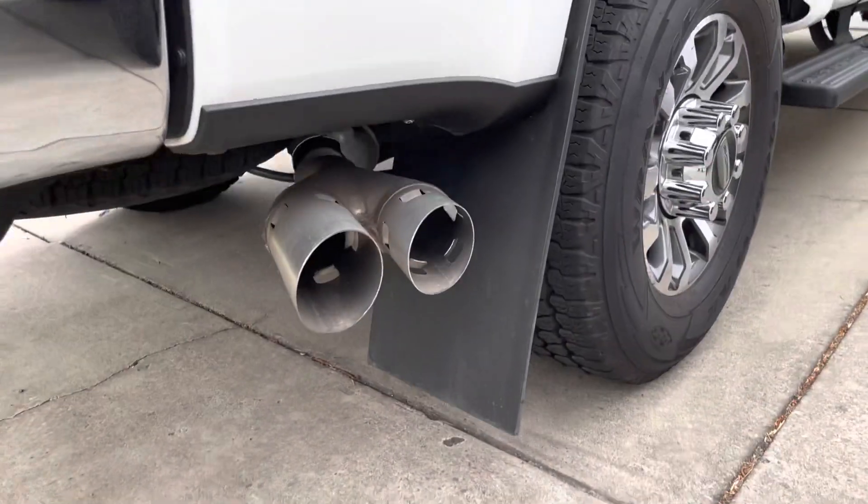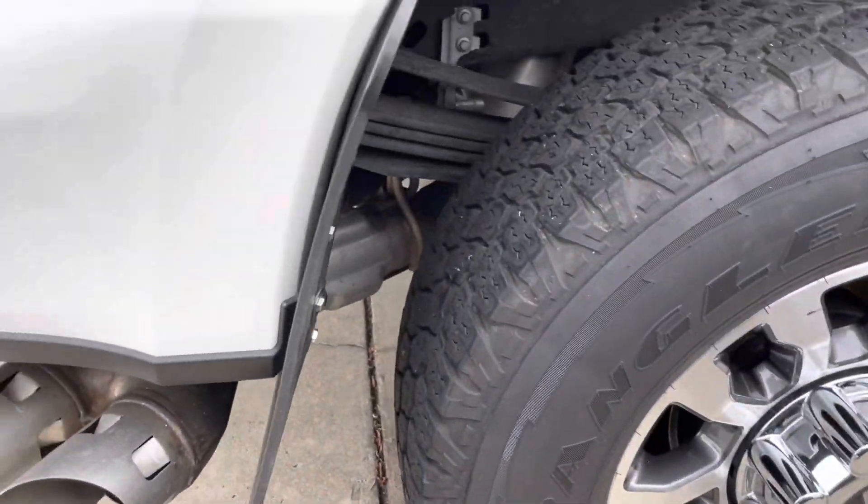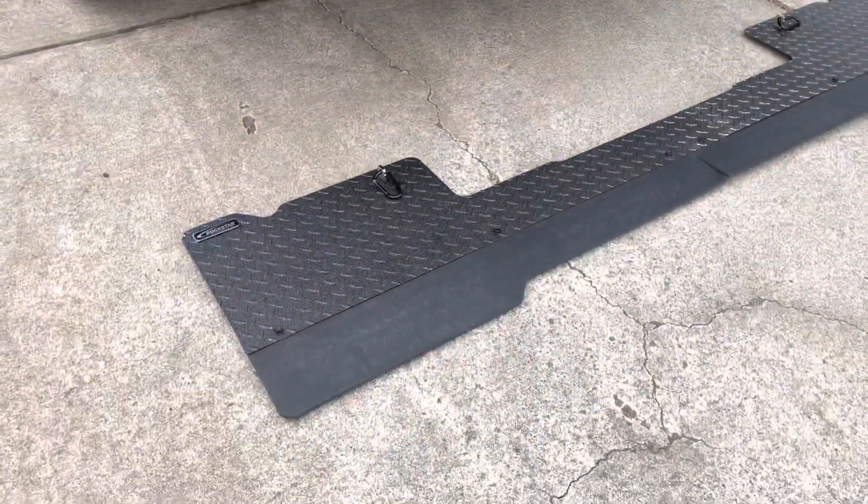So on my father-in-law's truck, he's got the mud flaps just right on. But I didn't want the mud flap look, so I got this Rockstar.